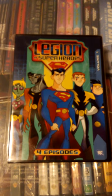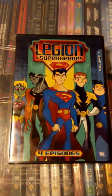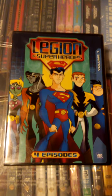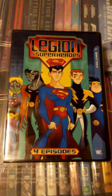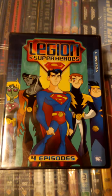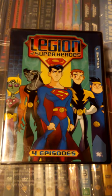Hi guys, and welcome to this DVD spotlight on a Region 1 set of Legion of Superheroes Volumes 1 through 3. The show was released in 2006 and ran for two seasons. It was based on characters from the comics and the creators of the Justice League Unlimited cartoon series, and also modeled similarly to the Teen Titans original cartoon series.